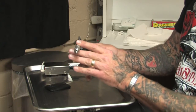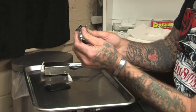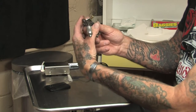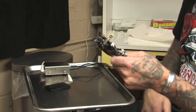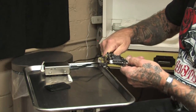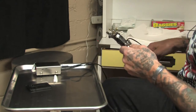Once the needle and tube are secured in the tube vise, loosen it up and slide it up or down until just the very tip of your needle is sticking out of the tube tip. Tighten your tube vise down, attach your clip cord, and you're ready to go. Once your clip cord is attached, you've got a foot switch that actually turns the power on and off of your machine.